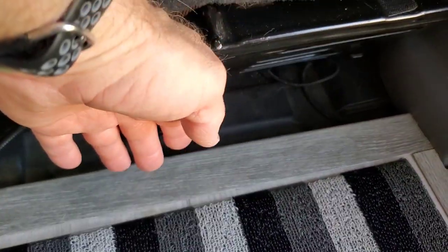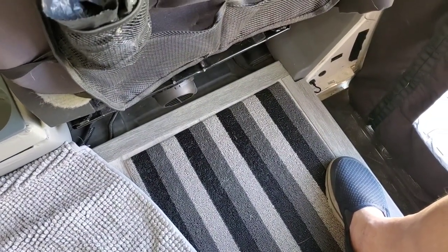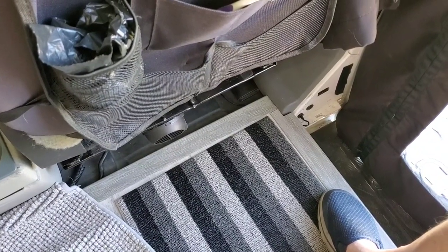Yeah, it's blowing air. I guess I have to run it directly off the battery of the van.